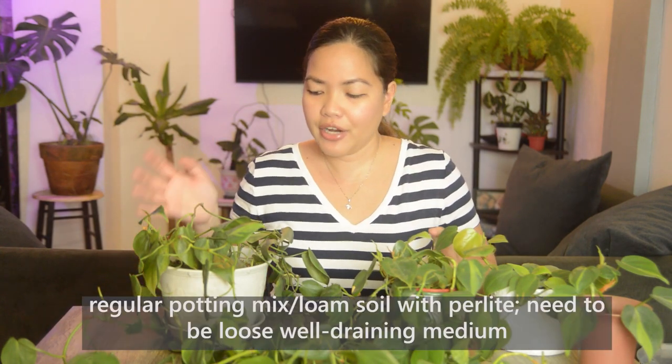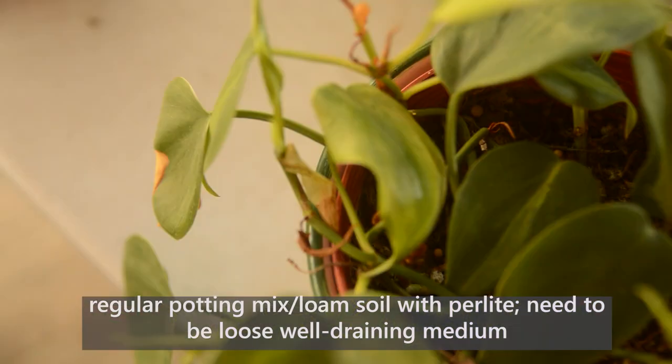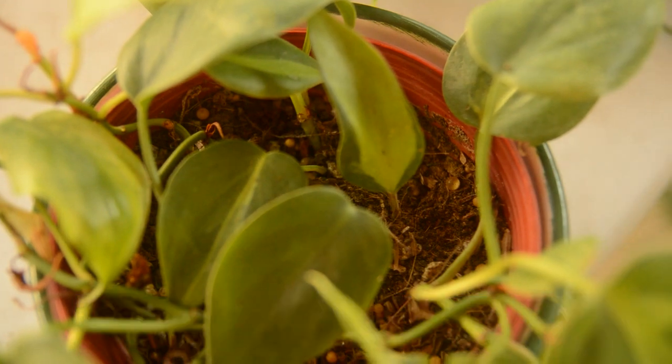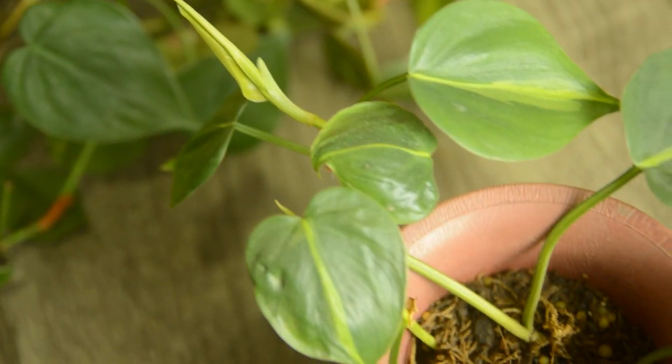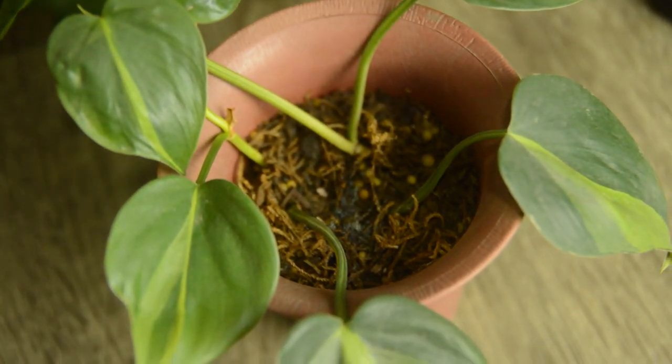For their growing medium, both of them are in a regular potting mix with perlite. They need to be in a loose, well-draining soil. I've also read that they can do well in sphagnum moss. Let me know in the comments if you have these plants in another medium!